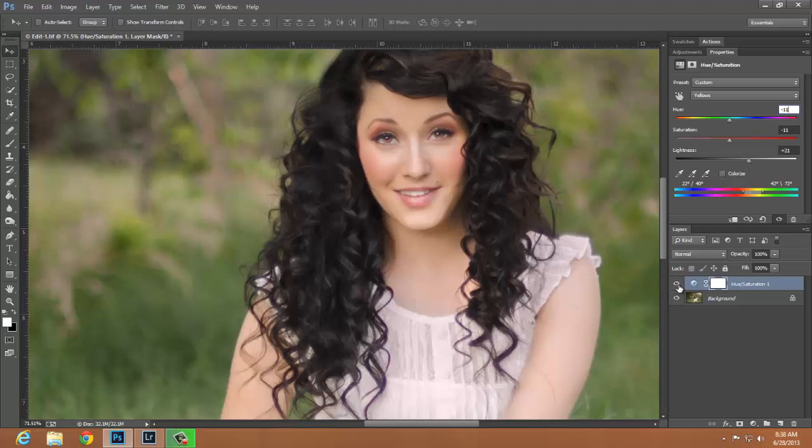If I toggle off my layer you can see the yellow tones underneath of her chin, and if I toggle back on it has gone ahead and taken care of those for me.